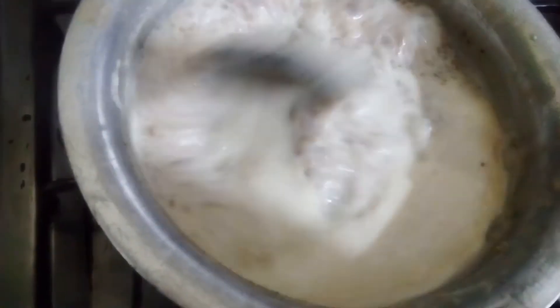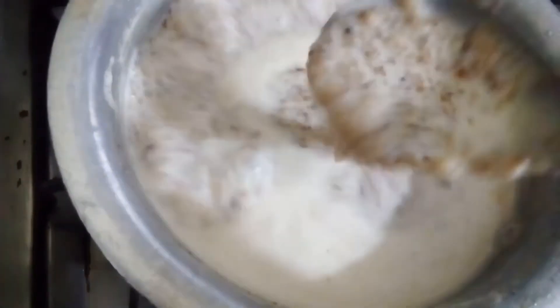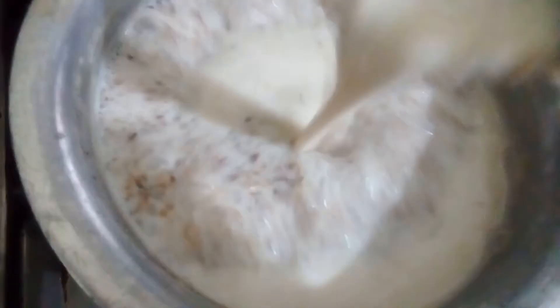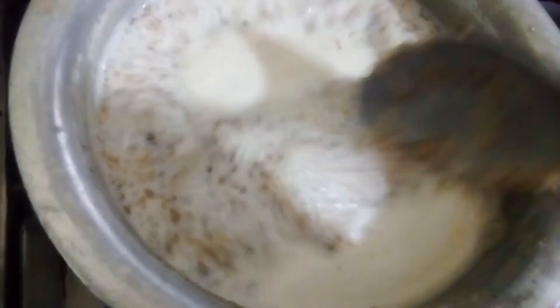It will take almost 15 to 20 minutes of continuous boiling at high flame to get the right consistency. This is very good for your baby's bone development. You should take this as a breakfast.